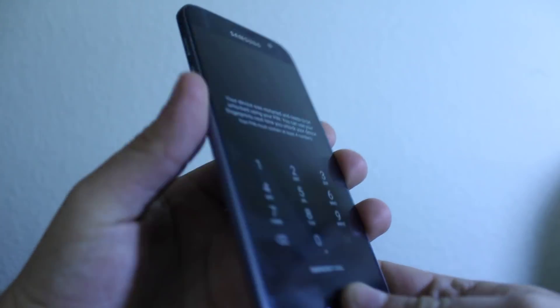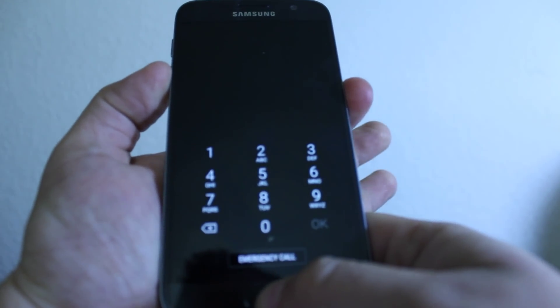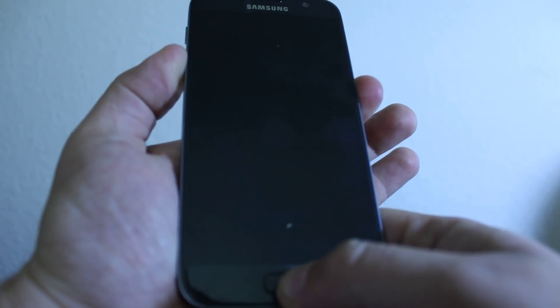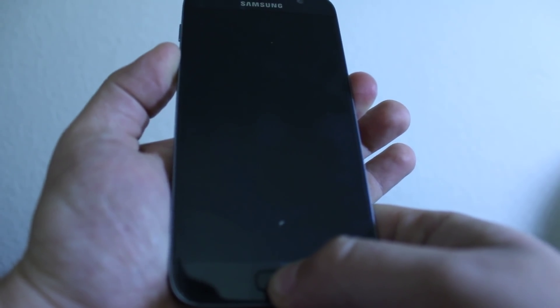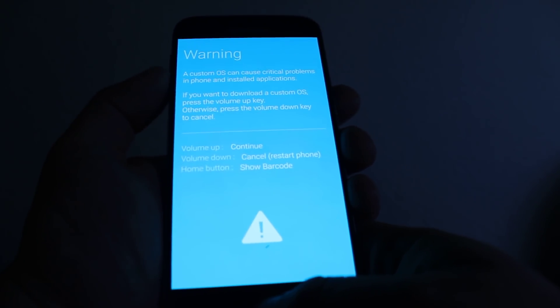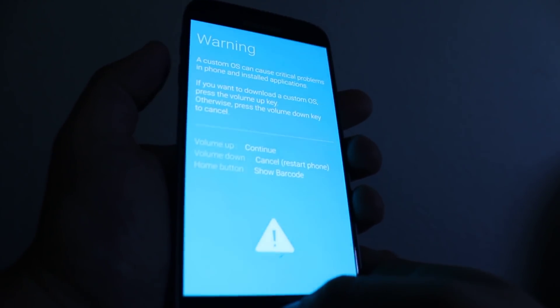You have to hold the volume down, then the home key, and the power button. Just keep holding all three at once until the phone resets. Okay, here it is now — press cancel.